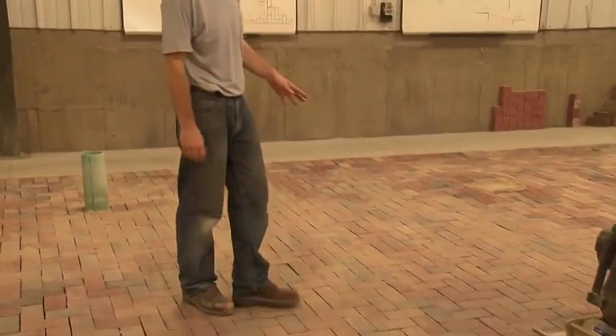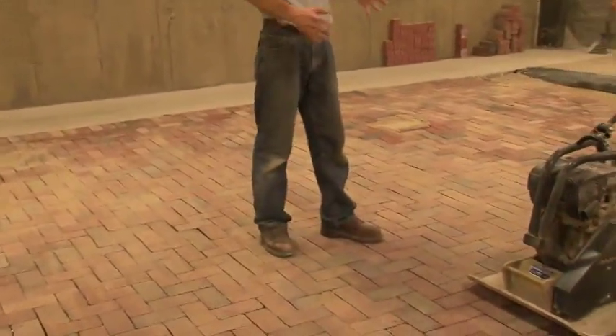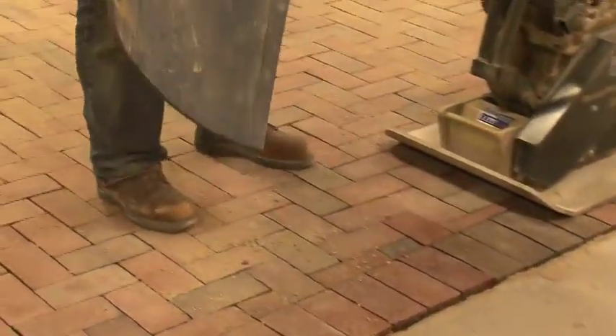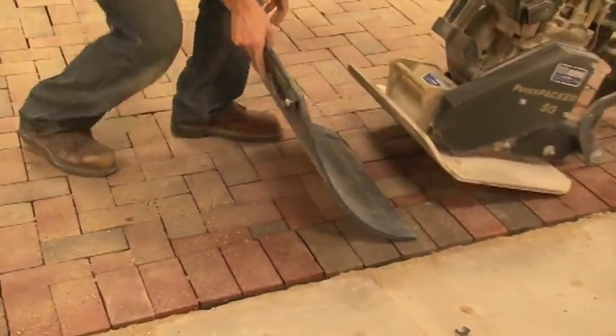Whenever you're compacting over clay, because it is such a hard and durable material, it can easily be damaged by a steel plate on the bottom of a compactor. What we suggest using is a urethane mat that goes underneath the compactor to protect the pavers.